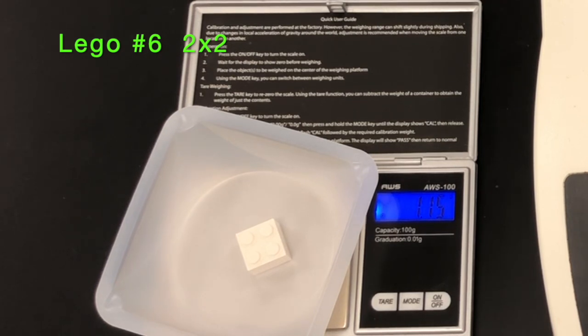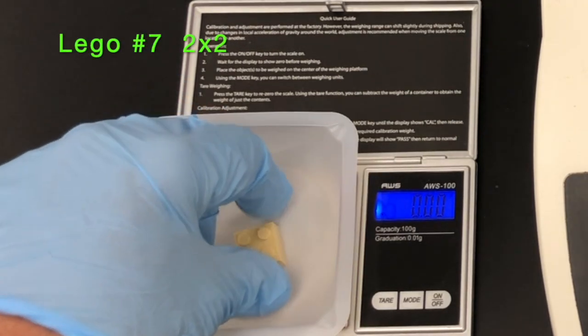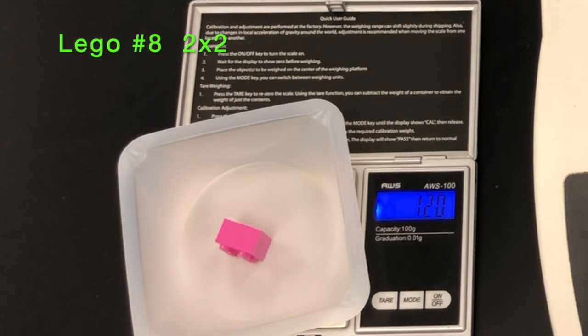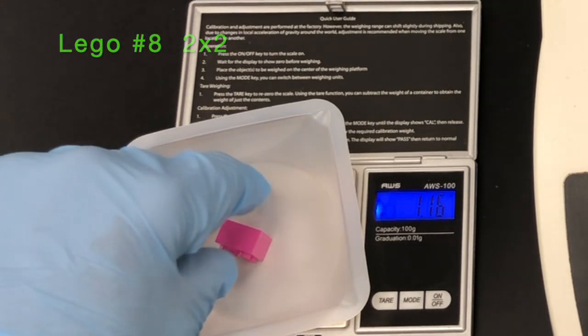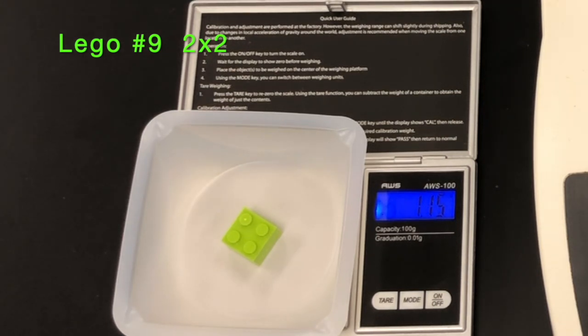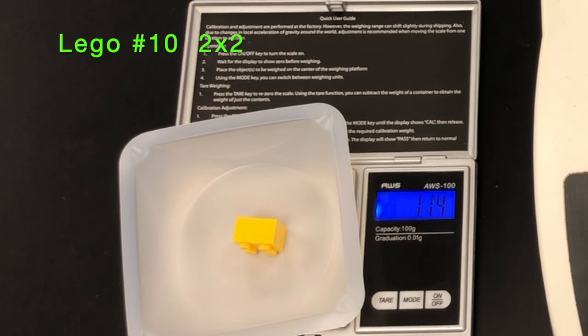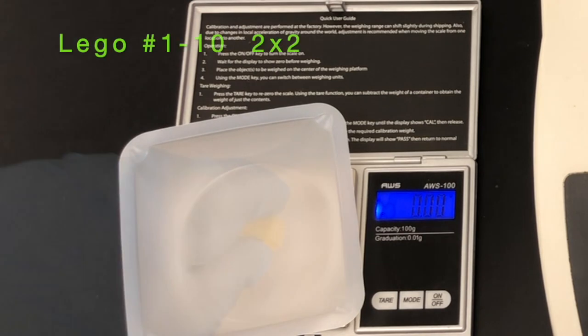Here is lego brick number six, then number seven, number eight, number nine. In the next segment you will see all ten bricks connected together, and the total mass will be displayed. Divide that total mass by ten to get the average mass of one two-by-two brick for use in your calculation.